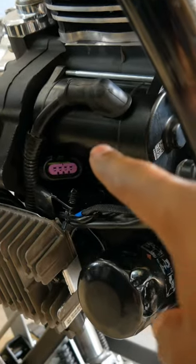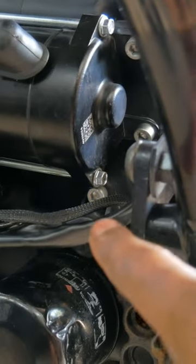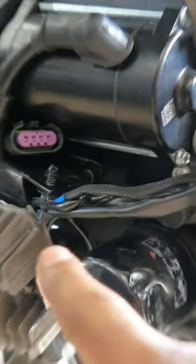We got the starter back where it needs to be. We also routed the oxygen sensor for the front exhaust, and got the cables routed for the crankshaft position sensor, the horn, and the rectifier.